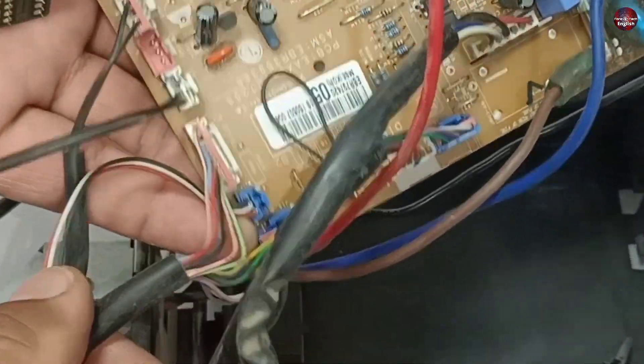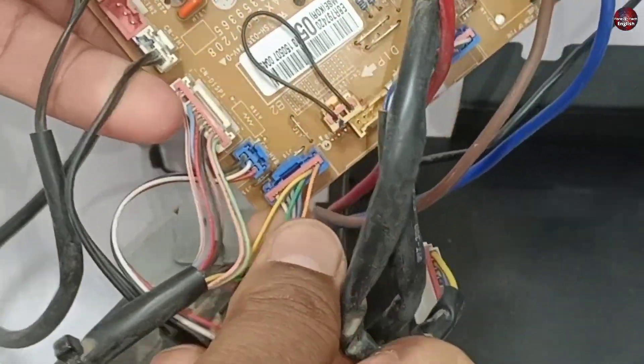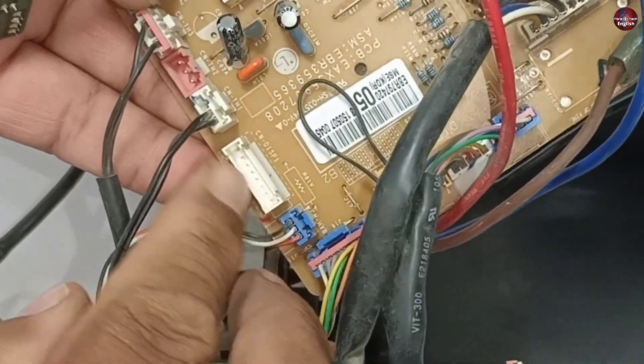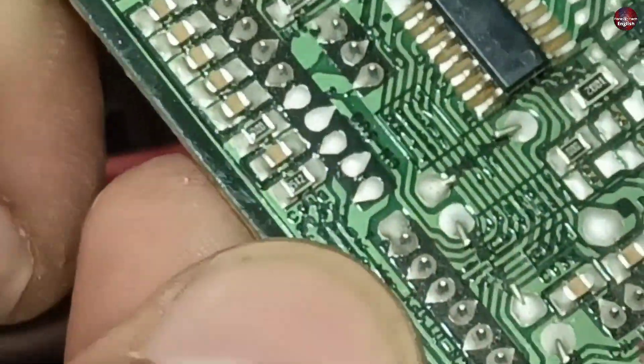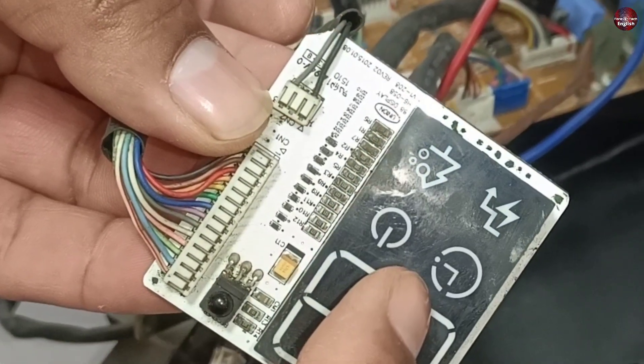Any wire connected between the motherboard and the display could be cut off. Two wire connectors are connected between them. I didn't find any wire that has been cut. The connector is also soldered fine, and no connections seem broken. The second connector pin solder also seems solid. This means the LED inside the display could be damaged.